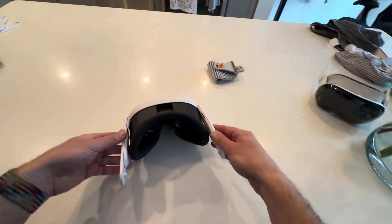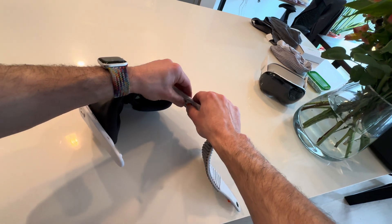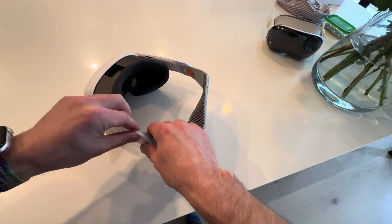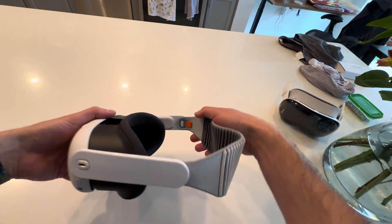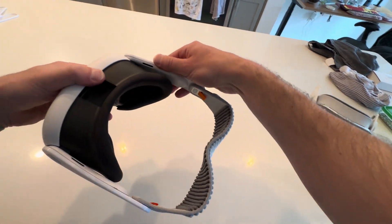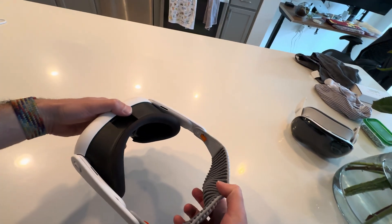That looks nice and secure. Let's get the strap on. This seems very secure at these connection points and these connection points. Let's put it on.